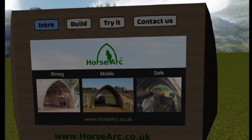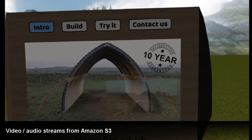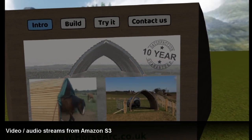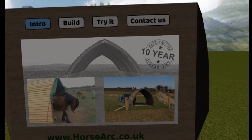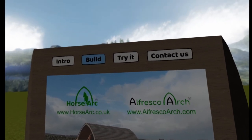Welcome to the Horse Arc. In this experience you'll learn about the arc, help to build one, and even move your horses into it to ensure it meets your needs. Let's build the arc together.